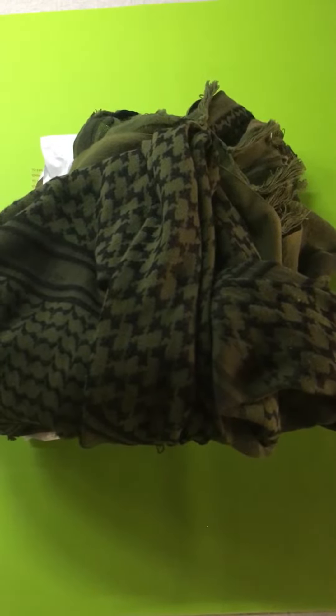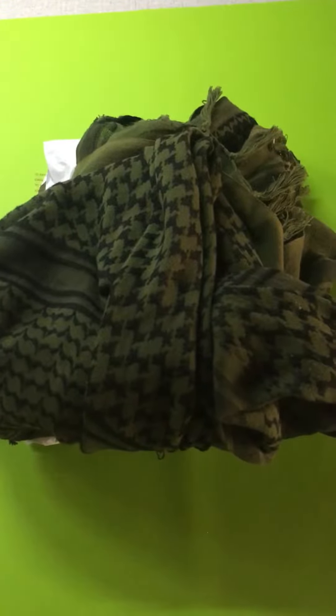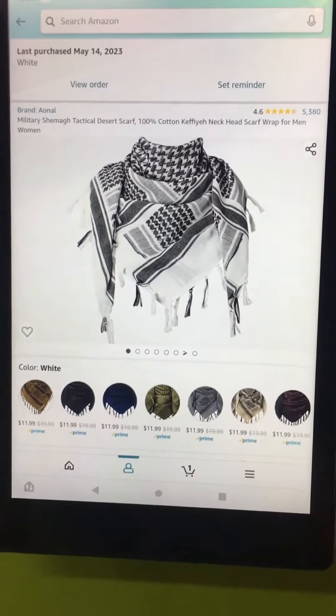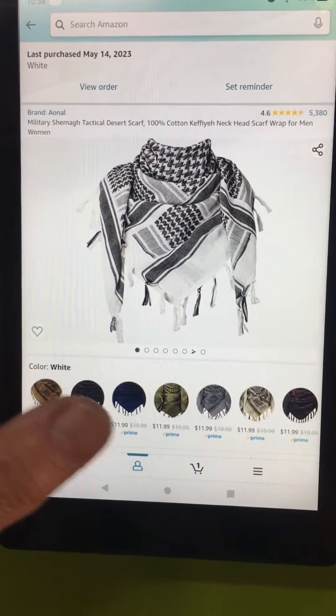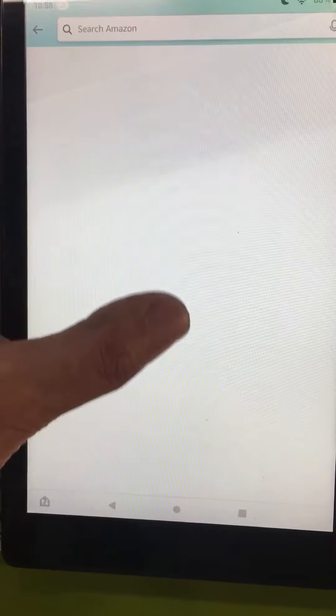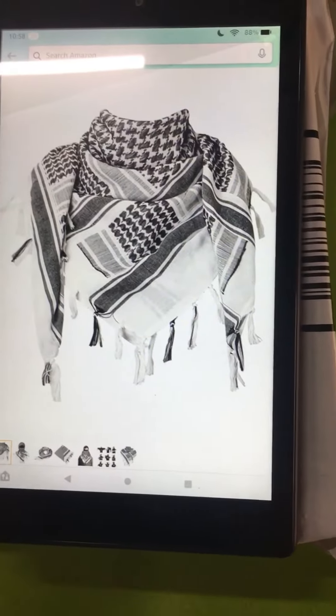Greetings and salutations, my friends. I've been wearing this old green shemag for many years and I thought it might be time to try a new one, even in a new color. So I ordered this one from Amazon — it doesn't want to cooperate for me, but you get the general idea. It's about 12 bucks.